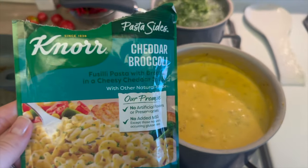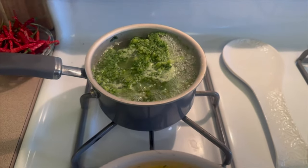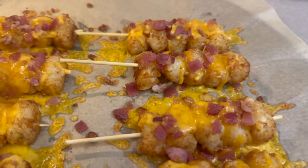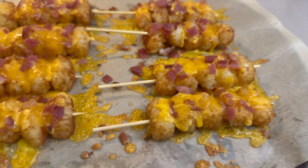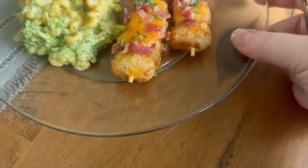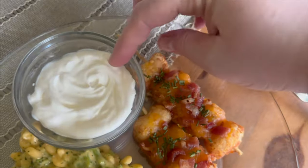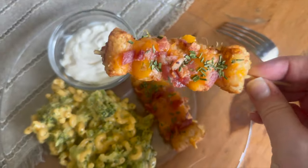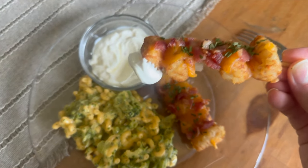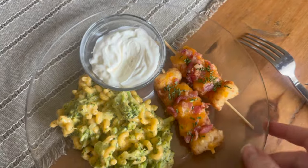I also wanted to show you what I made to go along with this — I took some cheddar broccoli pasta, made that, and also cooked some broccoli, then mixed those together to make a cheesy broccoli pasta. Here's what my finished plate looked like. For the tater tot skewers, I like to have some sour cream on the side to dip them in. These are such a fun little side dish or appetizer, and I think kids will really love them — they're a little different and easy to eat.